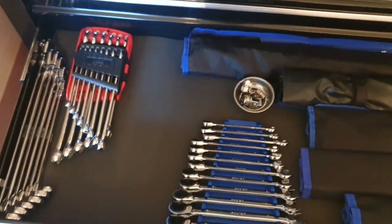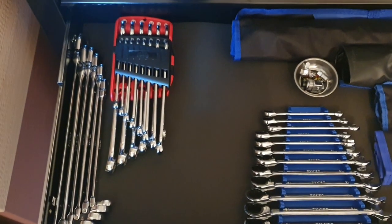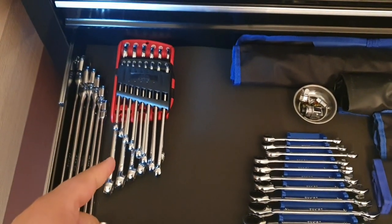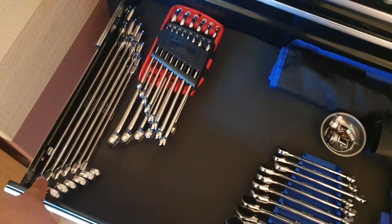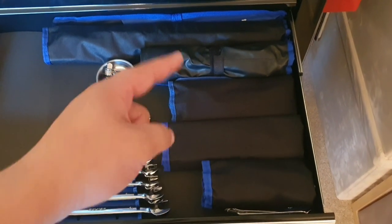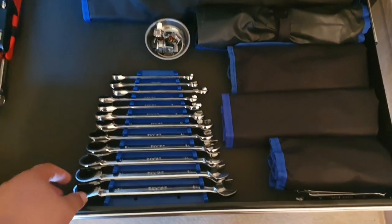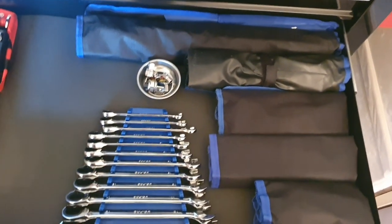We're going to skip the next drawer for now and move on to the third drawer down. I've got a set of double box end flex head ratcheting spanners from US Pro — they're not that good but they do a job. I've got a set of Mac spanners, some long Sealy aviation spanners, some offset spanners, some super thin spanners, brake line spanners and stubby spanners in pouches — no need to lay them out, I can just grab the full pouch. Then some US Pro regular ratcheting spanners and some adapters that turn spanners into low profile ratchets.